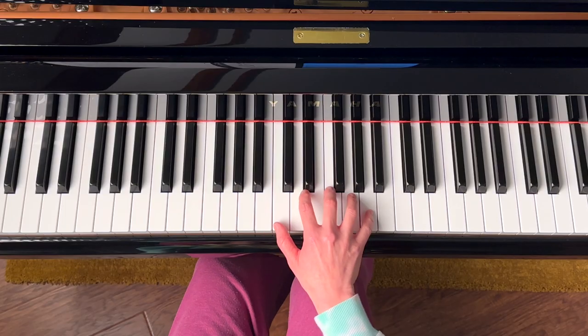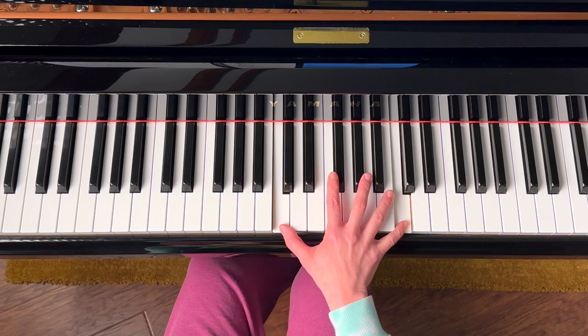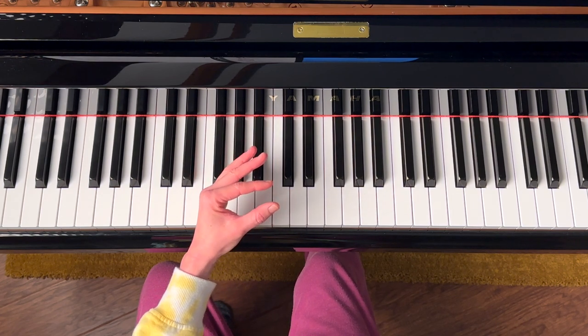With a curved hand, my comfortable range is really only about a sixth. I can play an octave while maintaining a curved position, but I have to tense my whole hand to keep my palm high. If I flatten my fingers and palm, I can easily reach an octave and my hands have no extra tension. Additionally, I can play large chords with flat and tilted fingers to increase my comfortable range.